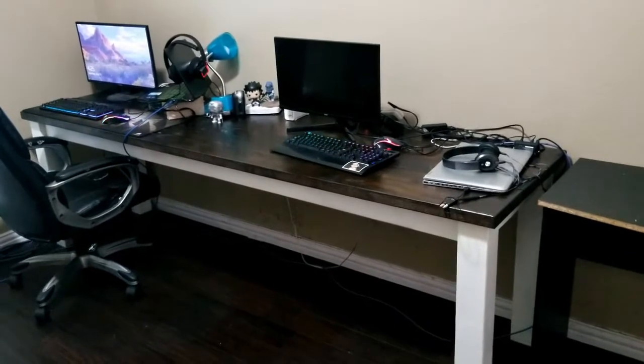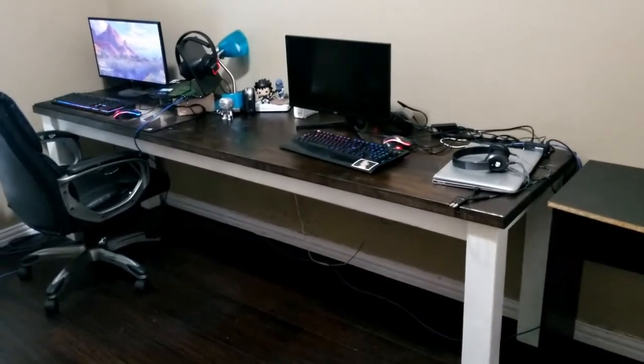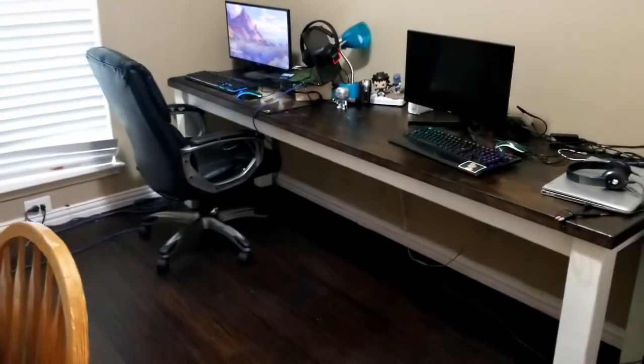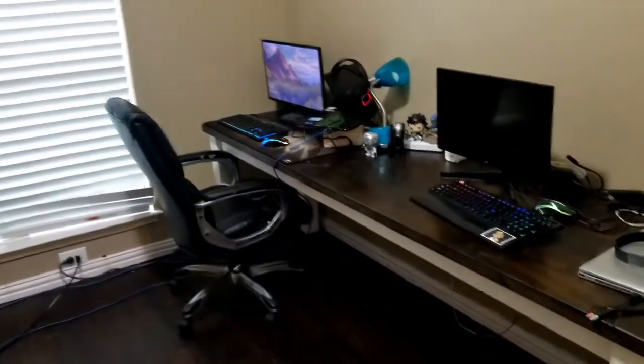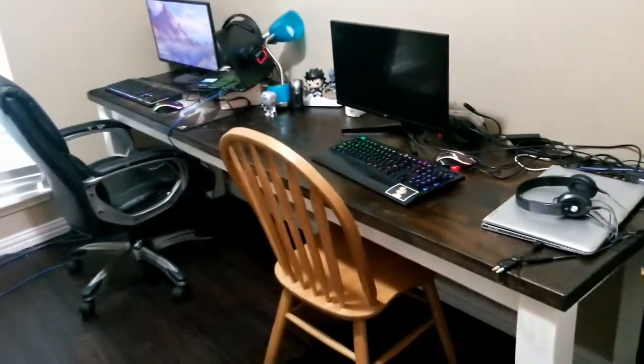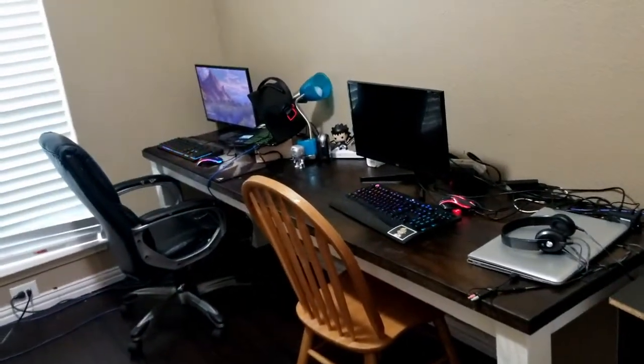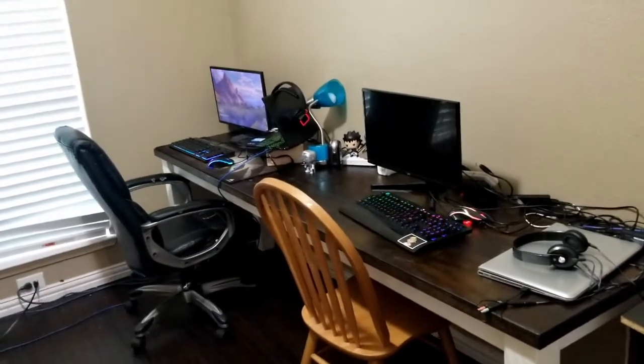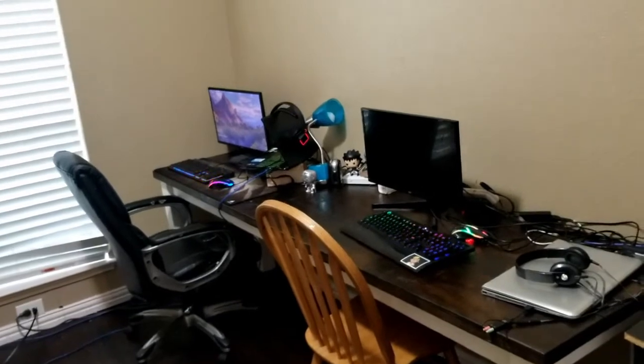50 bucks. And the kids now have their own workstation that honestly gives them a ton of room — easy to have a keyboard, mouse, laptop and monitor, all the peripherals, plus a little bit of room to write and all of that.